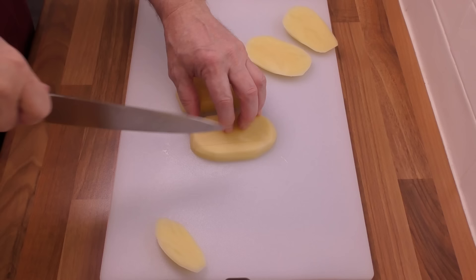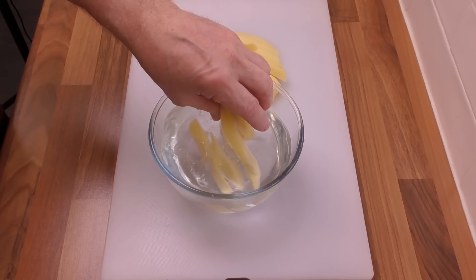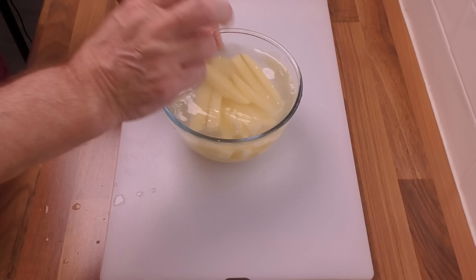Once you have them peeled, cut the chips as shown — I'll leave it up to you how big or small you want yours. Health-wise, fat chips are better for you as they have less surface area when frying. For the sake of this video, mine are around half an inch, about 13 millimetres. Once you have your chips cut, get them completely submerged in cold water until needed.